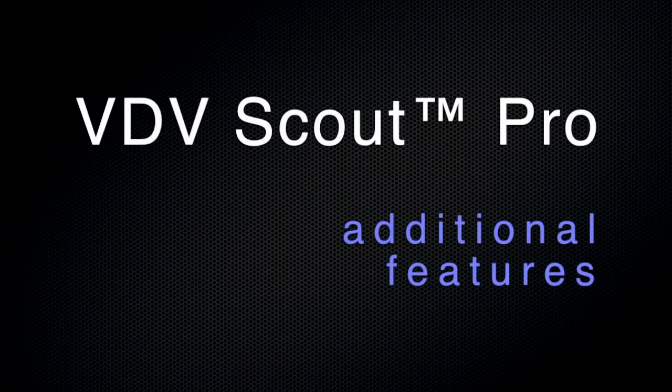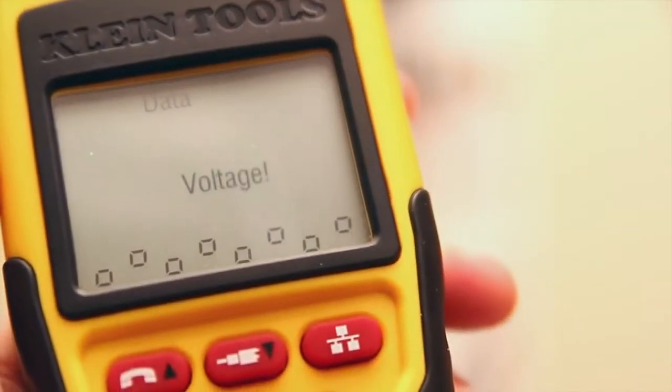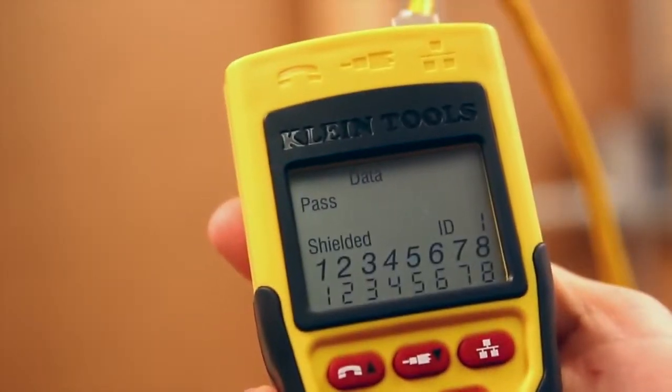The VDV Scott Pro testers include other supporting features such as voltage warning, shield detection, and auto power off.